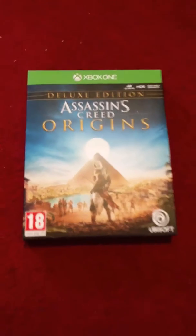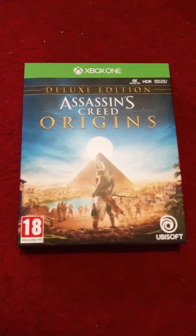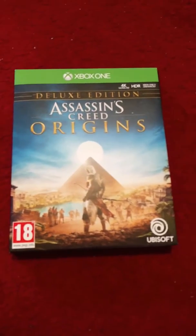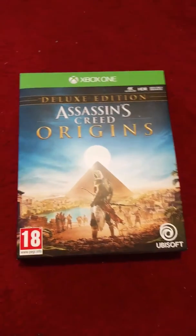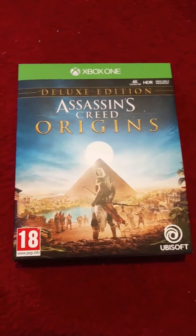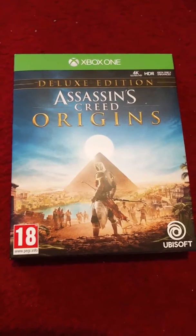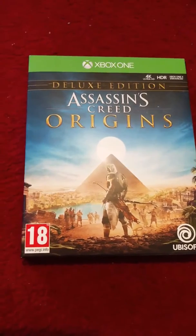What is up guys, welcome to a quick unboxing video of the new Assassin's Creed game. I'm filming this on my phone, I'm not on an unboxing channel, but I thought I would include this because I have been excited for the game for a little bit now. I used to play the other games and this one really was different by the way it looked compared to the other Assassin's Creed games.